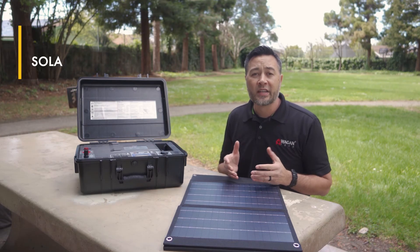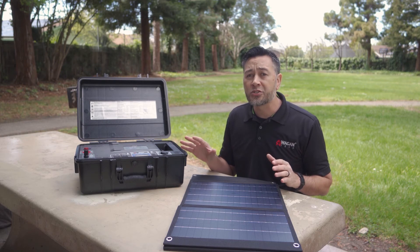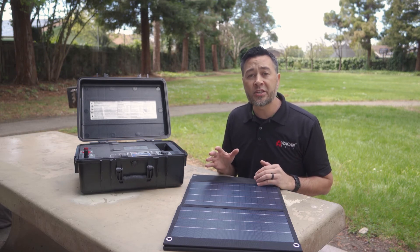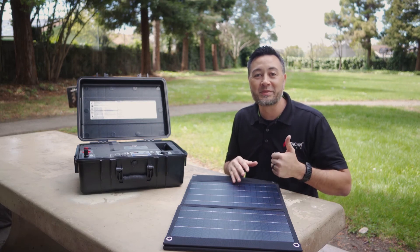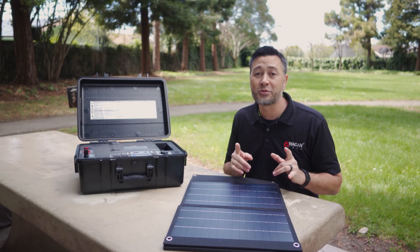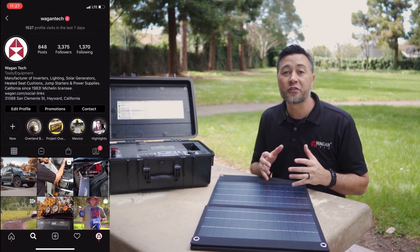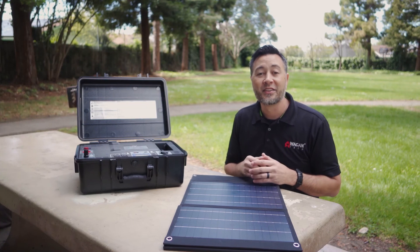And there you have it. This is the portable and convenient Solar ePowerCase 800, a perfect complement to your daily work, outdoor recreation, or emergency preparedness kit. If you like this video, please give us a thumbs up and let us know if you have any comments or questions, and certainly subscribe to our channel. Be sure to follow us on Instagram at Wagon Tech for promotions and sales. Thank you for watching.